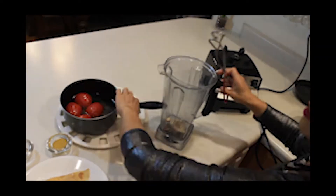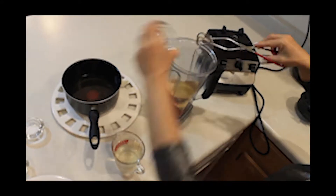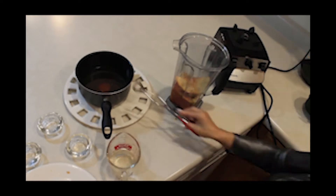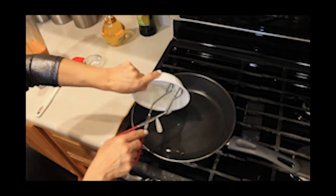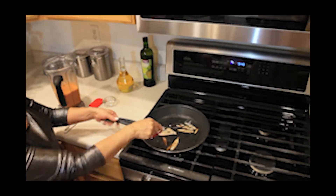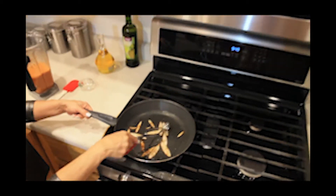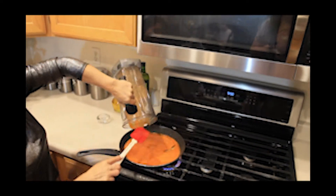Let's place in the blender: sautéed onions and garlic, tomatoes, bread, tortilla, chicken bouillon, cumin, salt, and water. Let's blend it. Let's go ahead and add vegetable oil in the cooking pan, then we're going to add the onions and sauté them until golden brown. We're adding the tomato sauce now and let's let it cook.